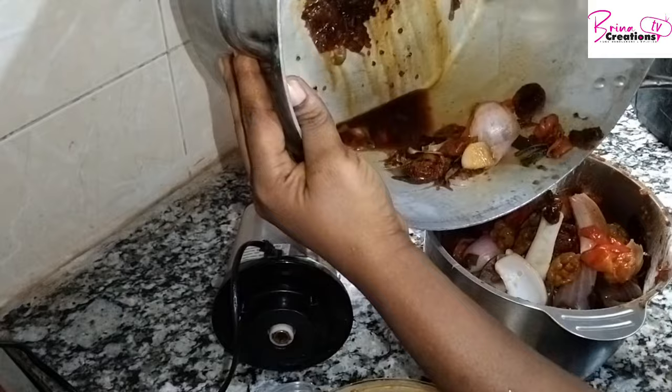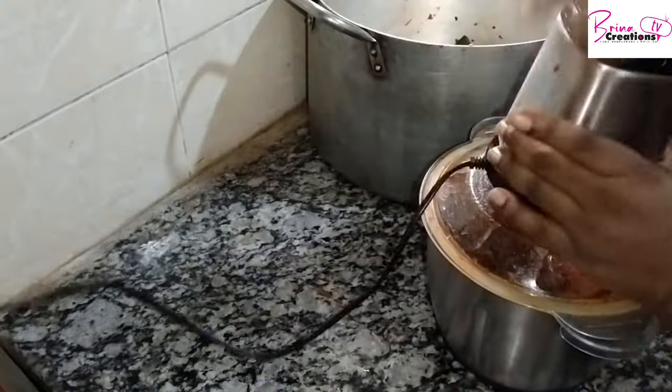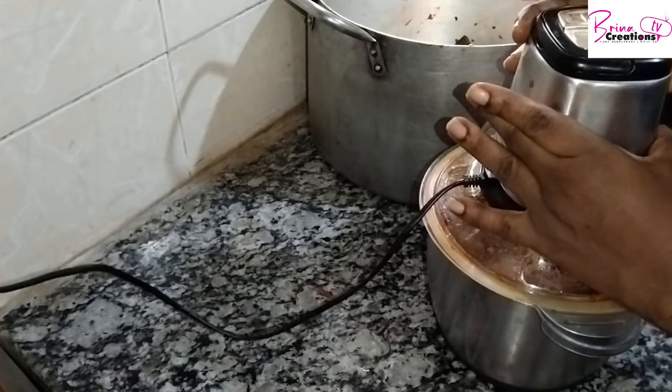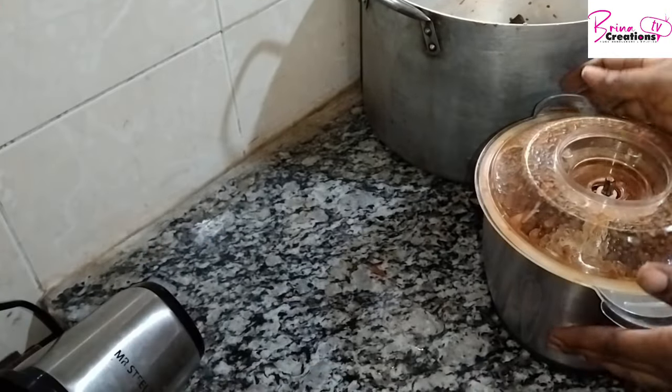It burnt just a little bit and that's actually good because it gives that smoky flavor that I love so much. If you're new here, you're welcome!